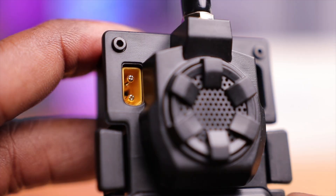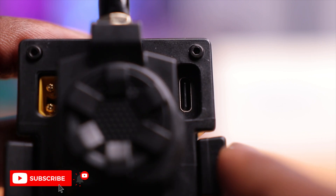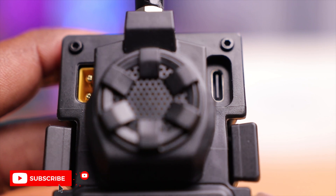There's a gold XT30 connector, which is an alternate way to power this device. Since this is a higher output module, you can connect supplementary power via an XT30 battery. BetaFPV indicates you need to power this with a 2S battery — nothing higher — or you will fry the module. To the right there's a USB-C port for firmware updates, and they made the opening a bit larger to accommodate aftermarket USB-C cables. They do supply a cable in the box if yours doesn't fit.